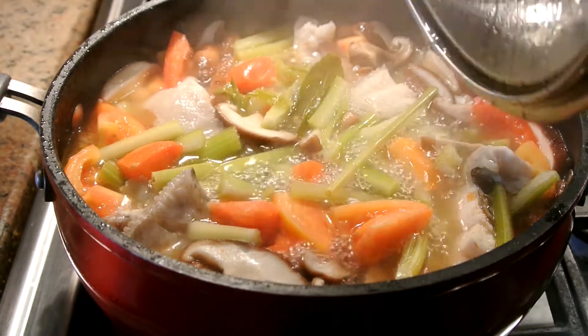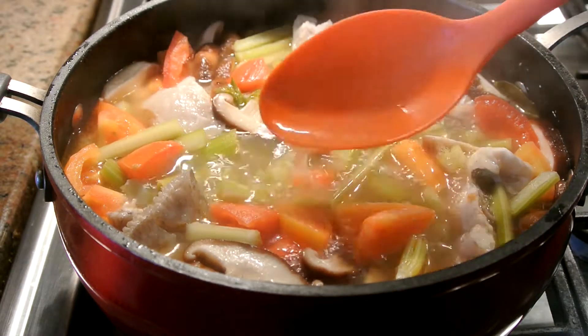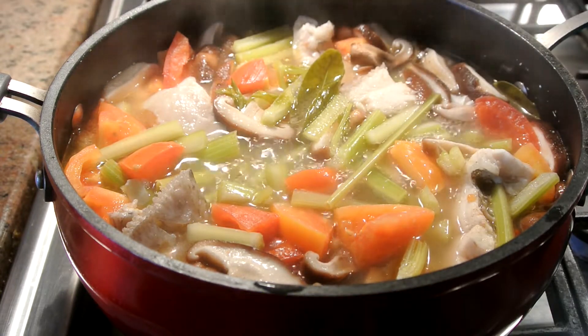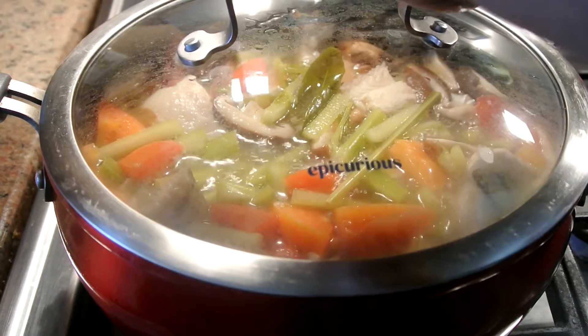Okay guys, give it a taste the way you like it. It's a little bit sweet and sour, and if you like it saltier, add more salt in there. But I prefer a mild balancing for this soup. It's just so fresh.